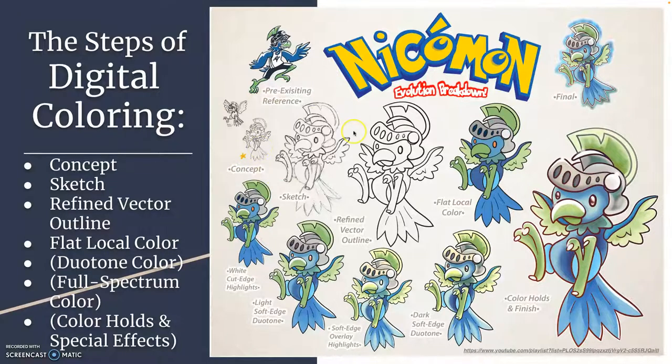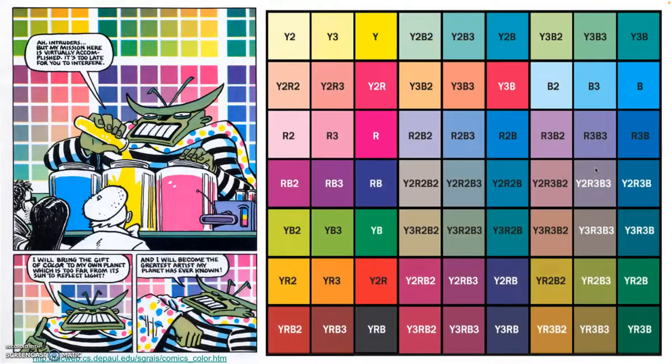Here's a past example where I did a Pokemon version. Pokemon is an animated and comics property, so I took our logo through the steps: I sketched it, did vector line art, and then colored it in with flats. Flats will always be the first step. But instead of hard-edged duotone, this shows soft-edged duotone, which splits it into highlights and shadows. I even added a special effect color hold and a little glint on the claw and helmet. There's even a little full-spectrum coloring in the helmet — you see some blues reflected in the gray. Whenever you add another color other than the local color, that's called full-spectrum.